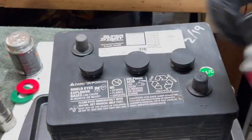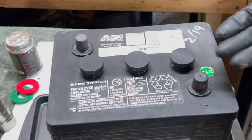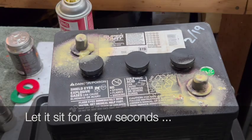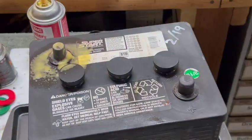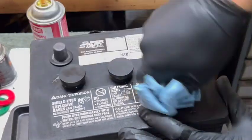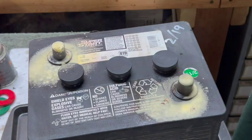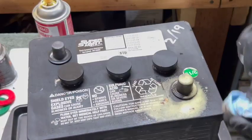Now we're ready to use the battery cleaner on the posts. This stuff has some kind of acid in it and it will actually turn color if there's corrosion present. You don't want to go too crazy with this stuff — it doesn't take much to do the job. Both of those look pretty good, so we'll wipe them down.